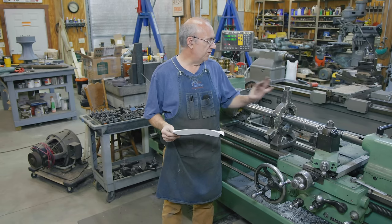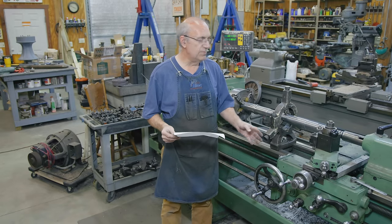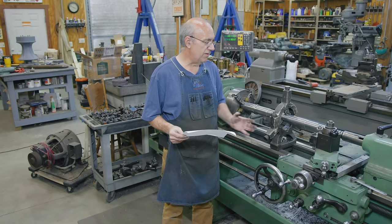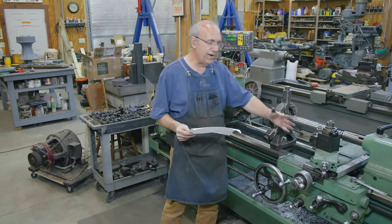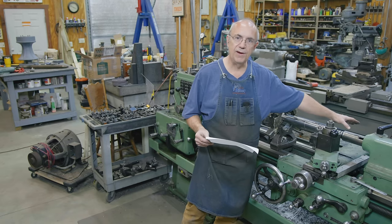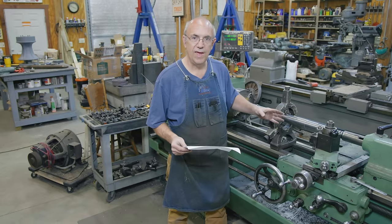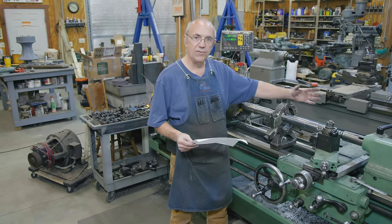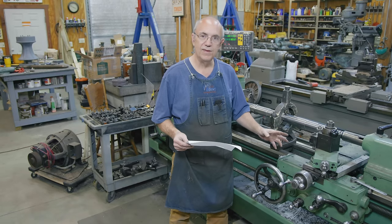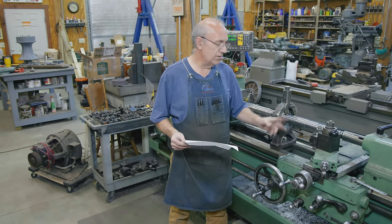We're going to be setting up over here on my Monarch lathe. It does have a taper attachment on it. The taper attachment basically lets you set the taper that you want to cut and it will follow that taper as it's cutting. So instead of cutting straight like the lathe normally does, when you put it in the mode of using the taper attachment, there's a guide back here on the back. Once you get that guide set to the angle you want, it will follow that guide rather than run parallel to the ways. Let's get that set up right now and get these tapers cut.